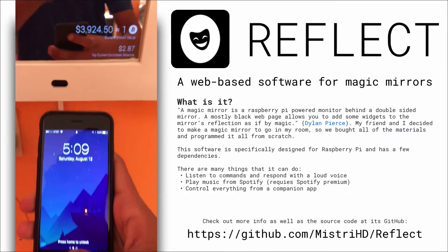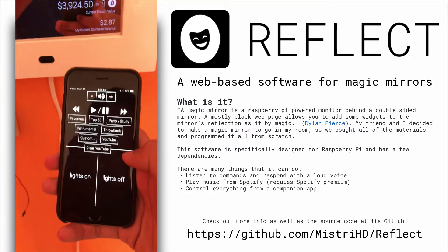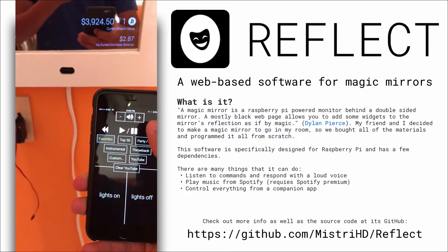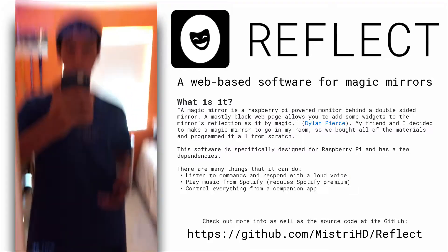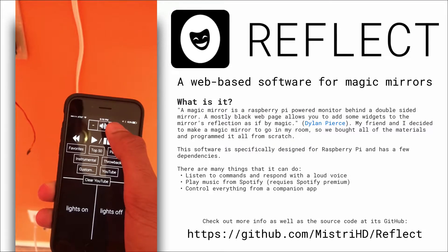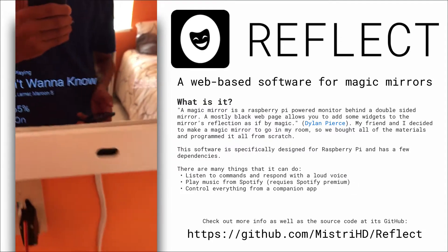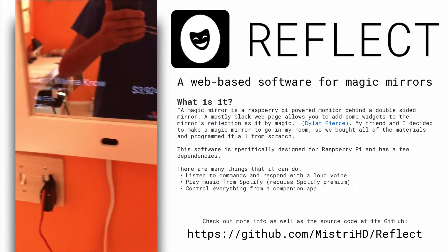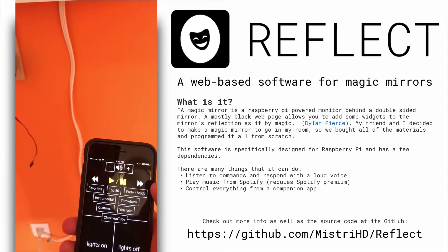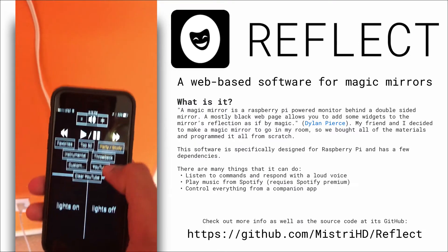I've also created a custom companion app for this mirror that controls everything. The icon is called Mirror — you click on it and you see everything laid out. For music, I have all these custom playlists preset for my favorites. I can click on Favorites and it will play on this nice speaker, showing the song name and artist. I can control the sound, and it automatically updates on the mirror when I use the companion app. I can pause, play, hit the next song, and choose different playlists. All of this is completely responsive.